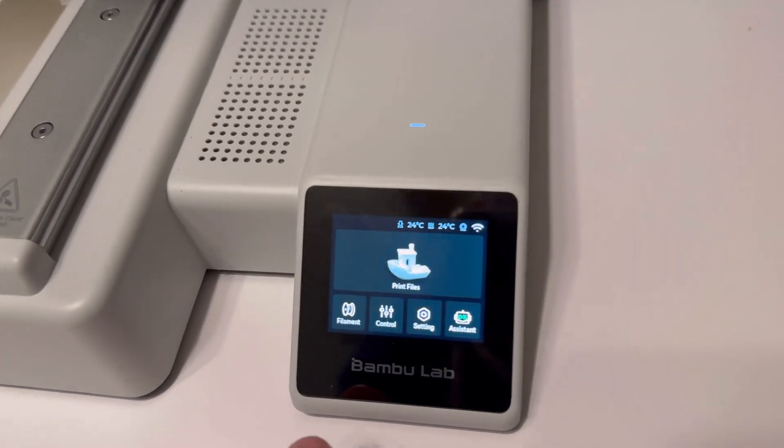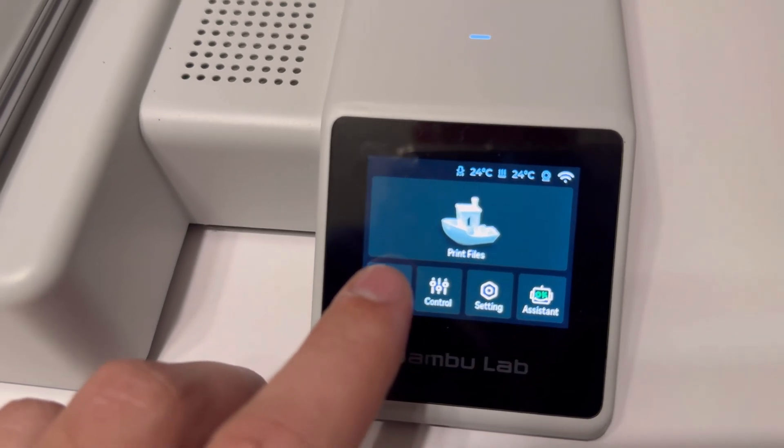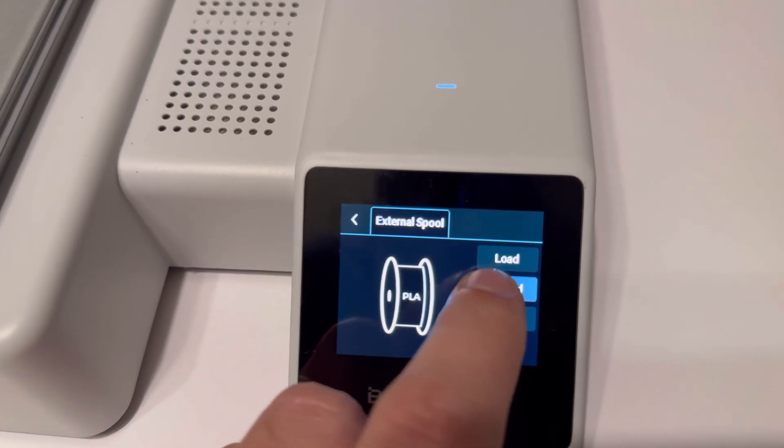Step number one is to go on over to your display and push the filament button here, and then click on unload.